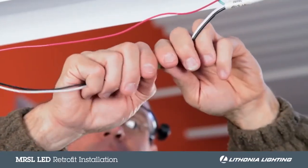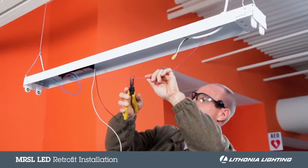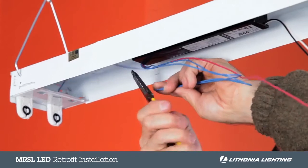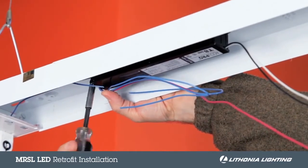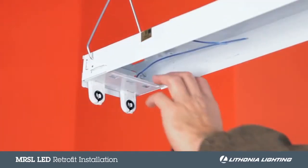Next, disengage the ballast disconnect. Then remove the wiring, and the ballast, and the sockets.